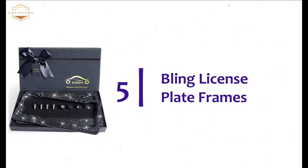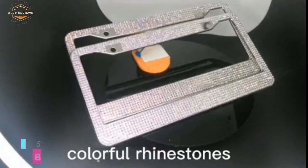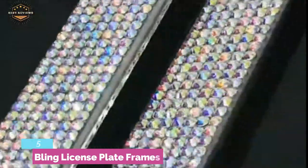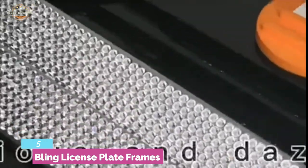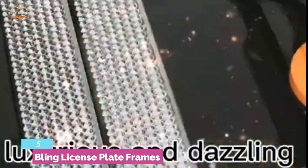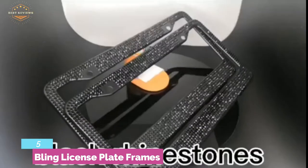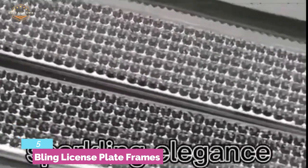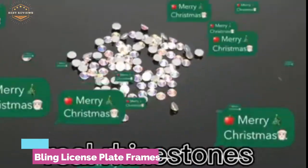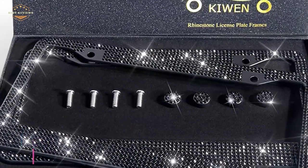Number 5 in our list: Bling License Plate Frames. A smart frame that fits any US standard license plate. The stainless steel construction makes the surface smooth and delicate. The no-sharp-edge design makes it safe for vehicles and it won't cause any scratches. Very easy to install with included extra-length mounting screws — can be installed in minutes without any special tool. The rust-free stainless steel construction also makes it durable.